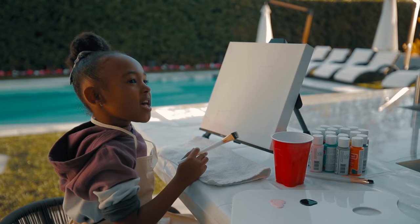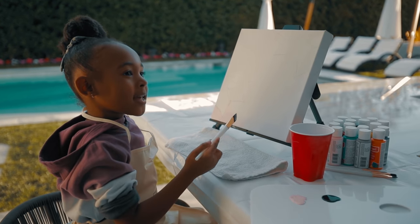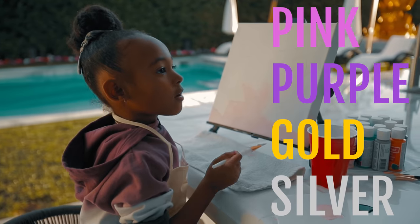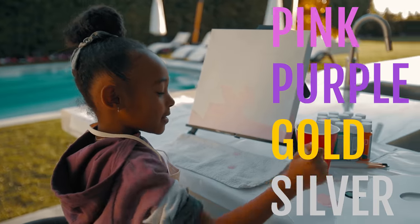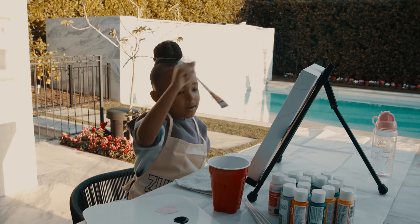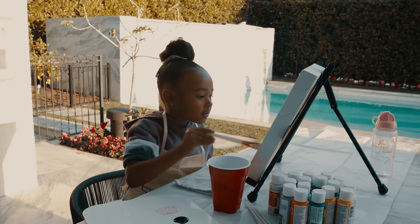One of my favorite, favorite things to do is paint. Pink and purple and gold and silver are one of my favorite colors. I'm almost done guys. Now I just have to do this part and this part and this part. And I'm all done and I can do the flowers.